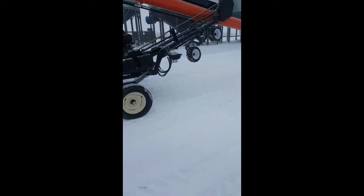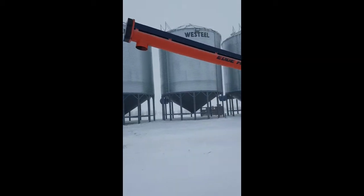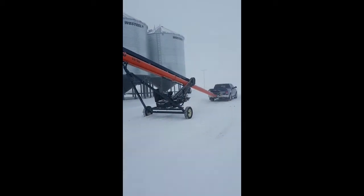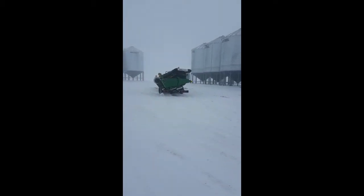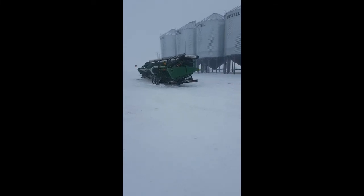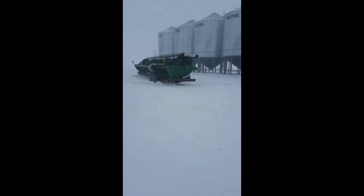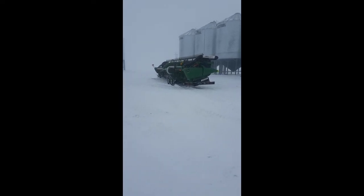Tires look good. It's not a big job. Tomorrow I'm gonna show you how I will pull a header from a John Deere combine — 45 feet long — with a trailer. But that will be tomorrow.